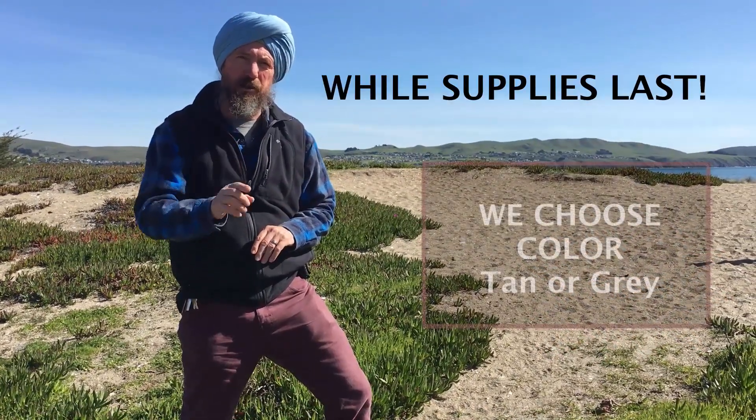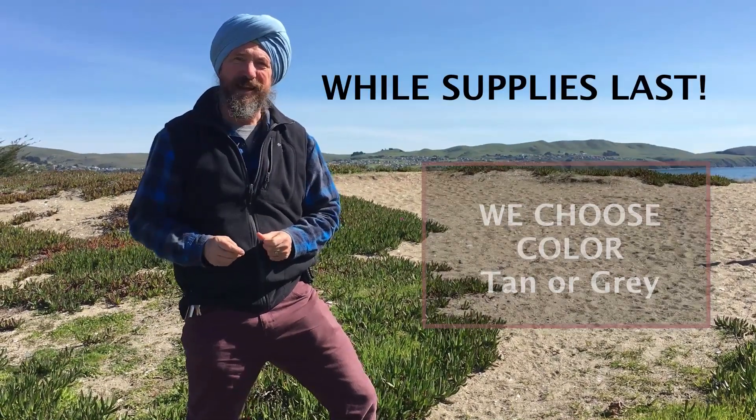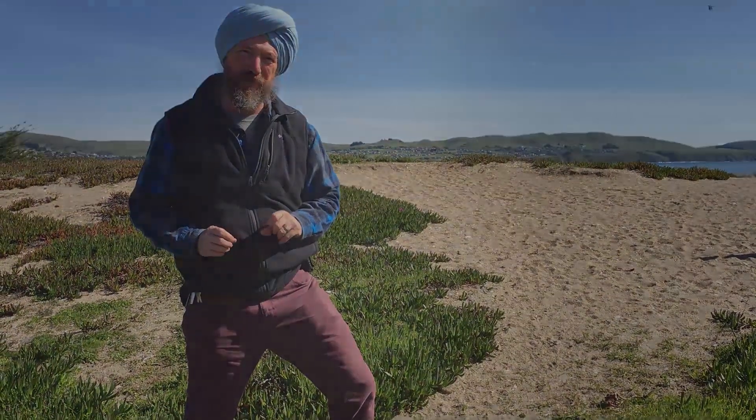We're going to choose the color. They come in tan or gray — you don't get a choice. We're just going to throw one of them in the box for you. I think it's a fun little mat, a beautiful piece of art from Jeff Brain. So thank you very much.